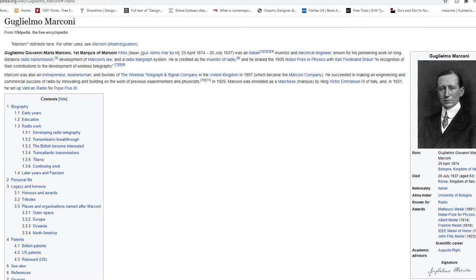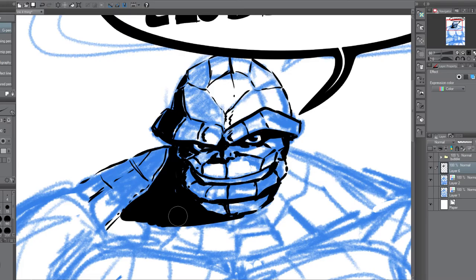So Sunday the word was 'radio.' I looked into who invented the radio — turns out he was an Italian fascist active during World War II, so I quickly gave up on doing anything relating to that guy. It was the one day so far I haven't used the word; I just ended up drawing The Thing from the Fantastic Four.